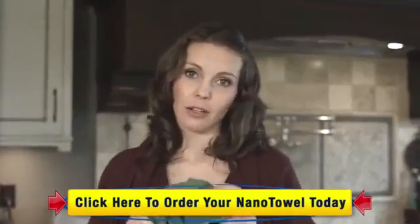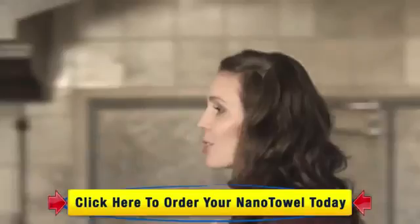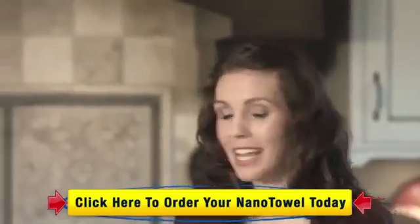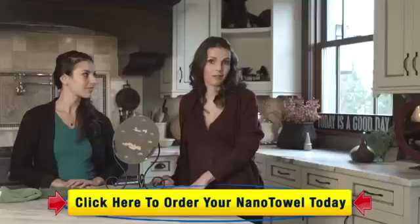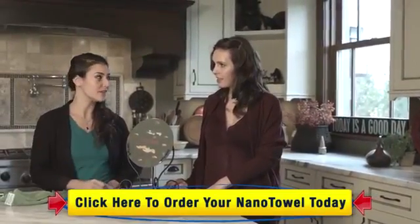The Nano Towel is incredibly absorbent, but it gets better. It's incredibly versatile and will clean almost any surface using just water. It's actually been tested and proven to clean better than chemical cleaners and paper towels.